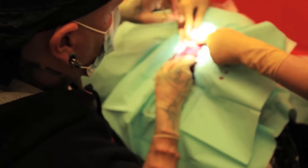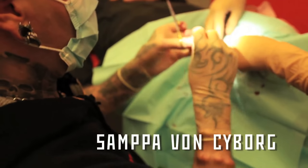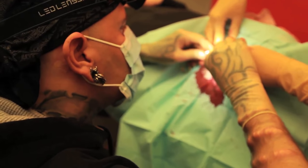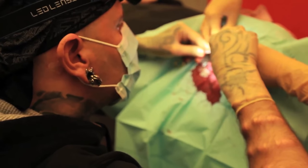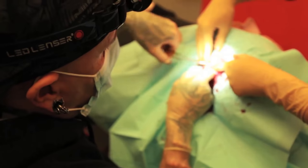Some of you are going to be skeptical and ask whether a dead pig ear actually translates to living human tissue. I would say yes, but don't just take my word for it. Part of this investigation was spurred by conversations I had with Sampavan Cyborg. You're one of the most experienced people in the world when it comes to working on people's ears under the skin — you get to see things most piercers never see. Have you noticed any difference between gun piercings, needle piercings, and punch piercings in people's cartilage?